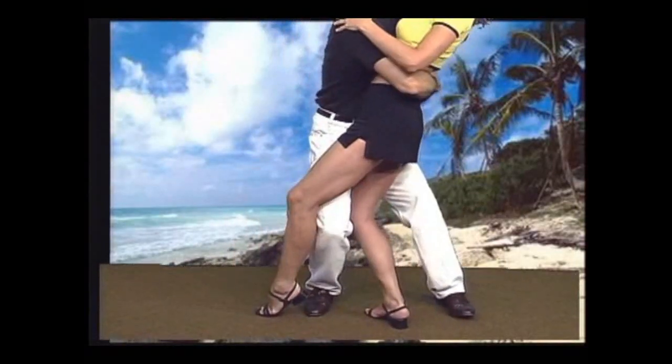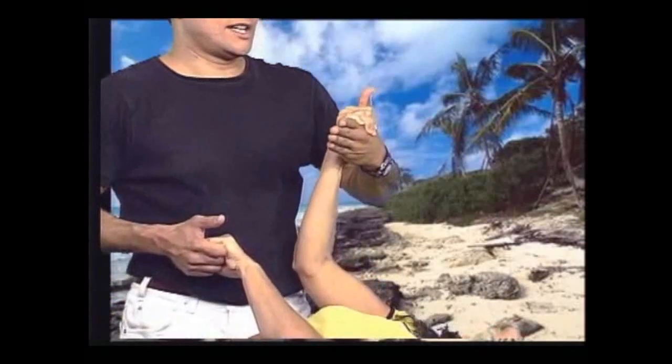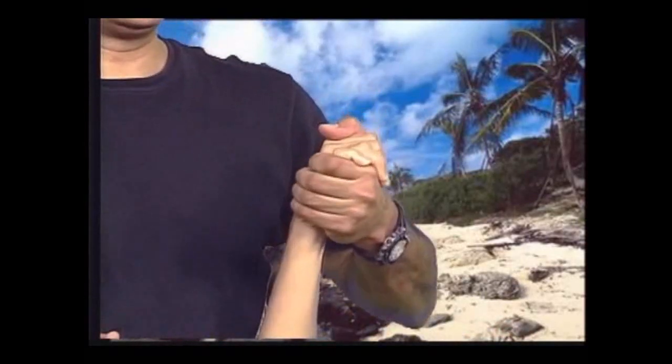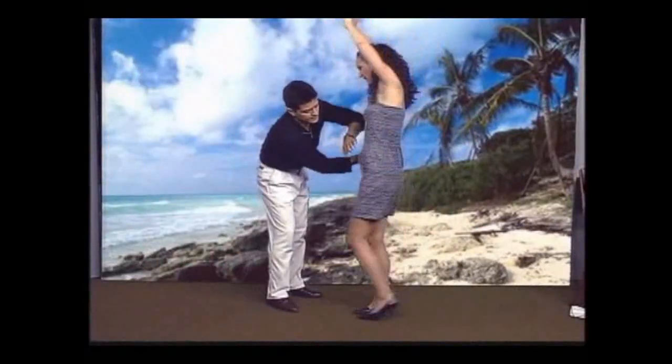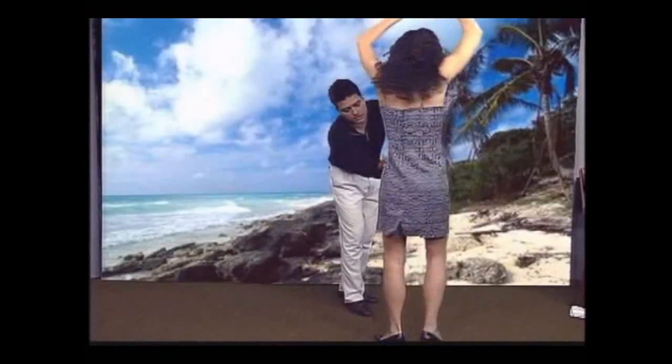She goes forward with her right leg and twist. At the same time, hold your body. Look at Susie again — we go here. At the same time, she's rolling out. You can be in place here, leading your partner around.